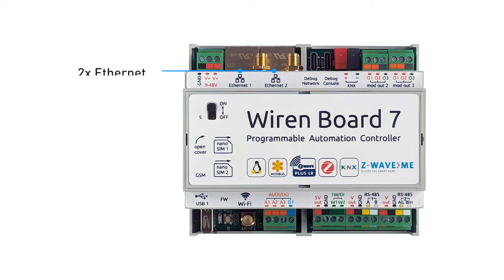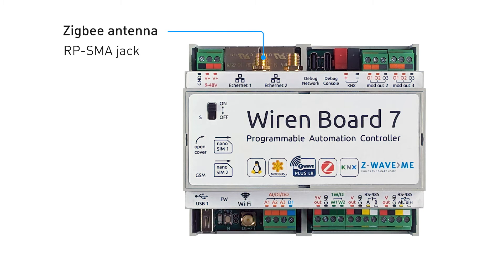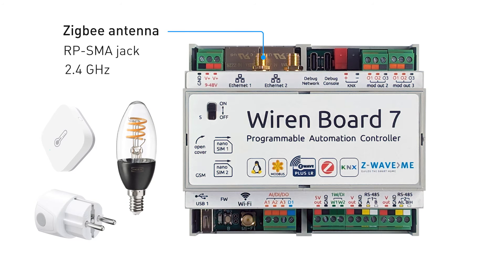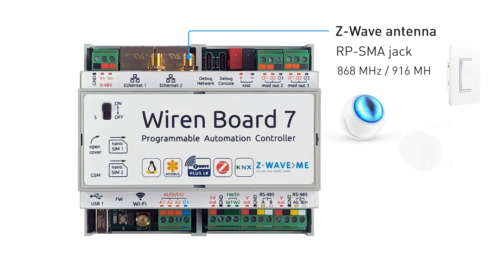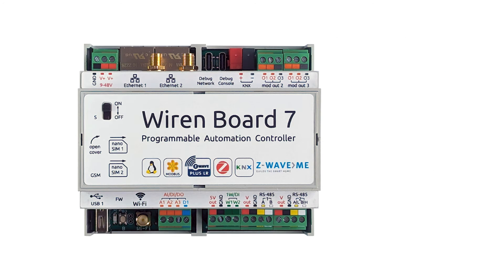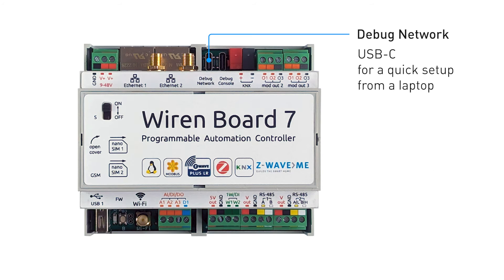There are two Ethernet connectors and a Zigbee antenna. The built-in Zigbee module allows connecting Zigbee devices from various brands such as IKEA and Aqara. The Z-Wave antenna — the built-in Z-Wave module allows connecting Z-Wave, Z-Wave Plus, and Z-Wave Plus Long Range devices from various brands such as Fibaro, Jasco, Danalock, Heatit, and Helton.